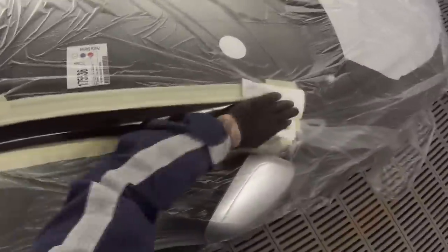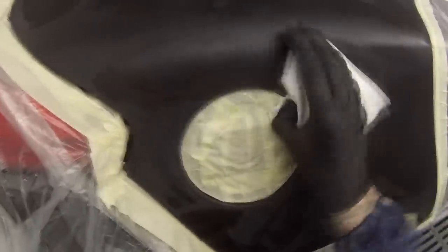Next up we're wiping the entire job down with a wax and grease removing solvent. Be careful to only rub the blend area first — if you were to rub over that primed area, you can sometimes pull the dust out of it and drag that over your blend area, which can lead to a smoky hazy white colour over there. So wipe over the blend first, then last off wipe over the area where the primer was. Just careful to wipe off the blends first.